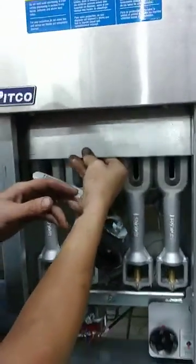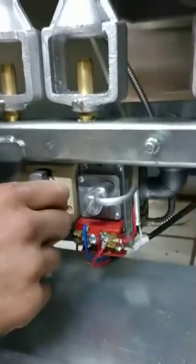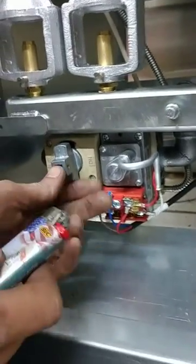Okay, so you just lift this up — that exposes your pilot light. Your pilot is right here. It's just a standing pilot; that one needs to be turned to pilot. Turn it to pilot.